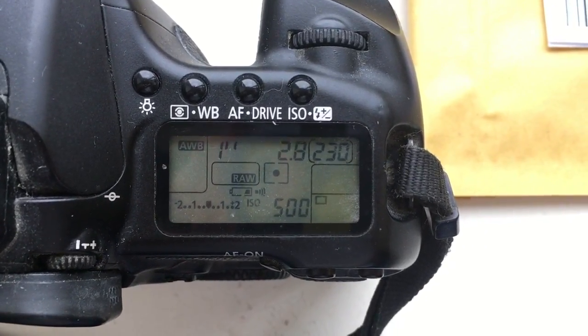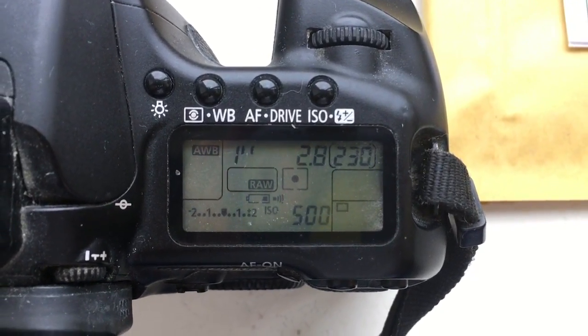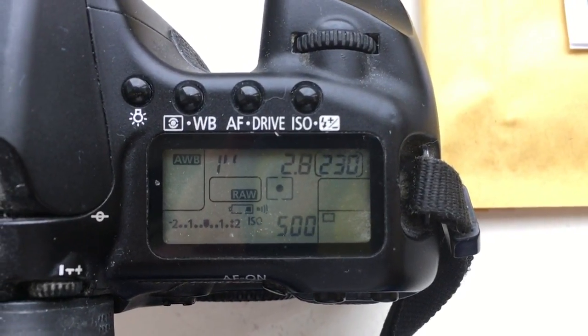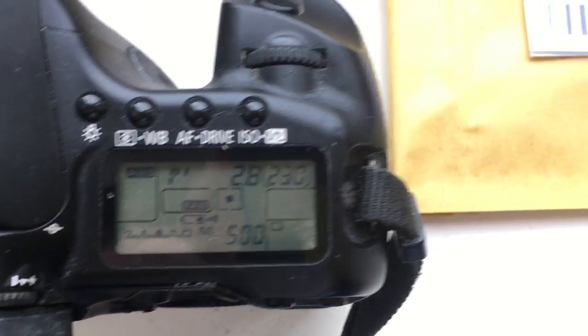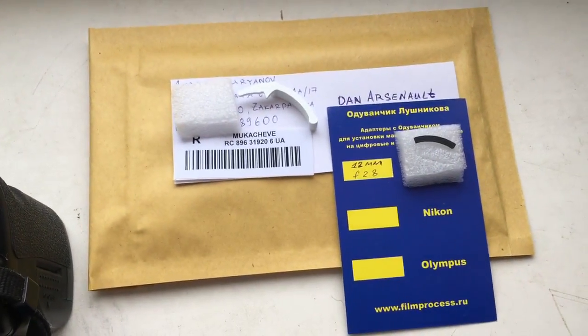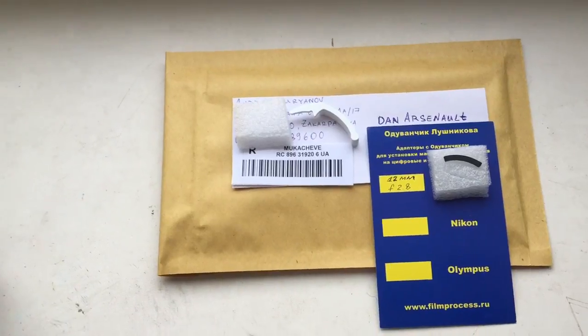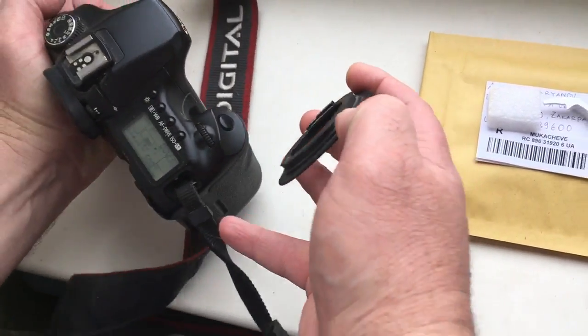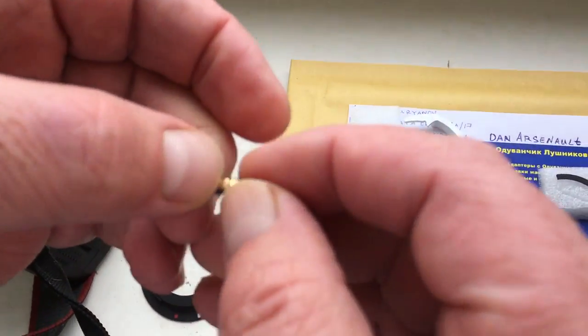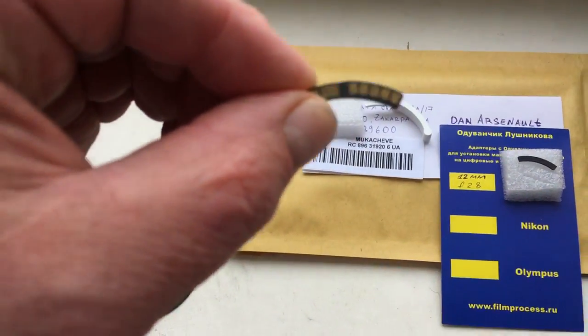This video is about your chip. I pre-programmed chip. Focal length 12mm and aperture 2.8. This is your package. This is your chip.